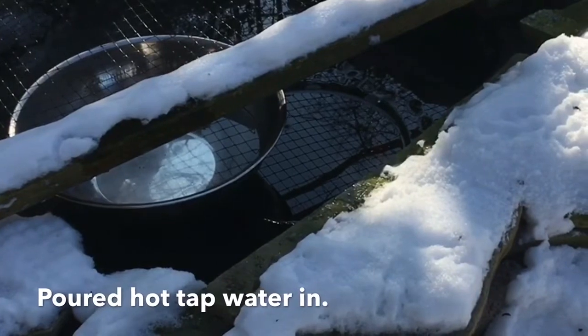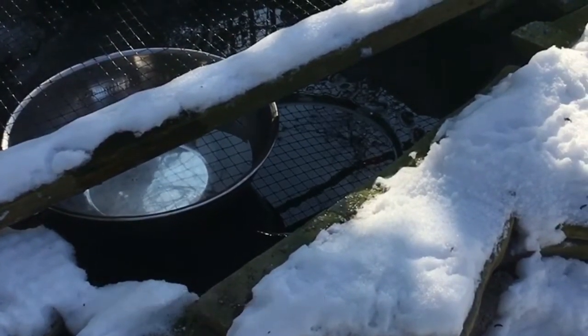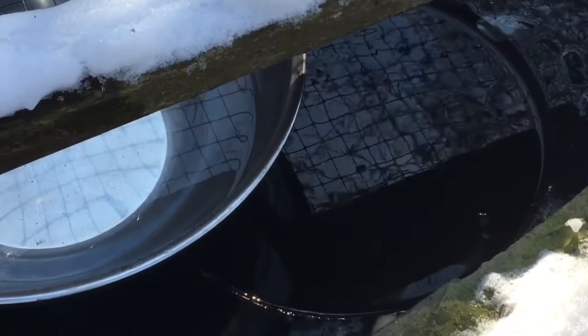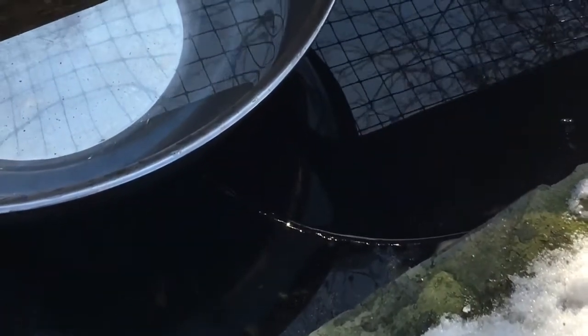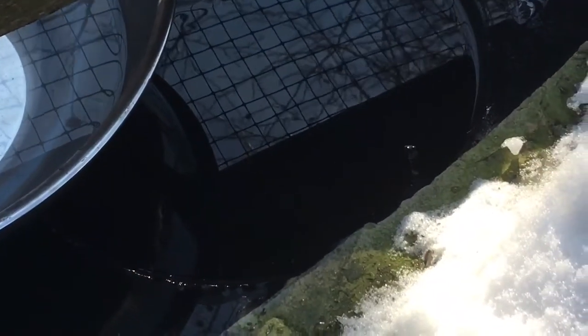Here it is — melted through. I've moved the bowl sideways a little bit so that I can add more hot water and perhaps open up another hole. And now there's crackling all throughout — you can hear it working its way through the ice.